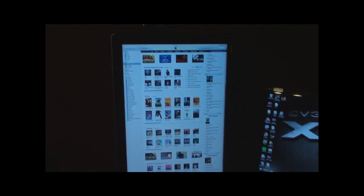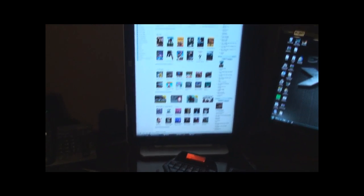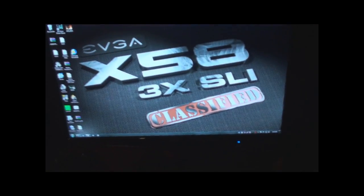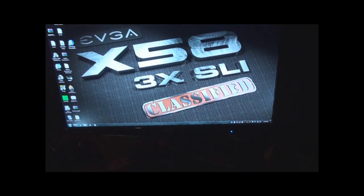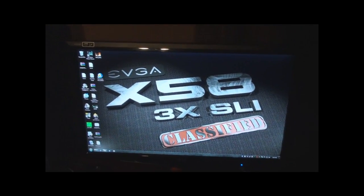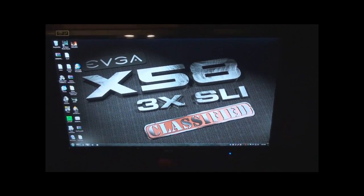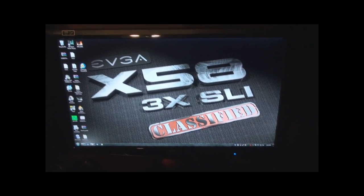For the monitors, I got my old HP monitor which I decided to put in portrait mode, which is pretty cool. And I got the Acer 3D monitor, the 120Hz one.